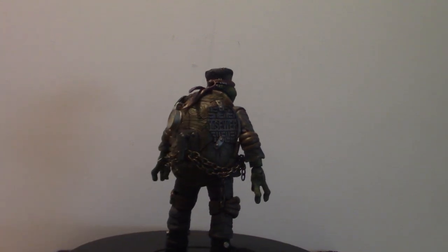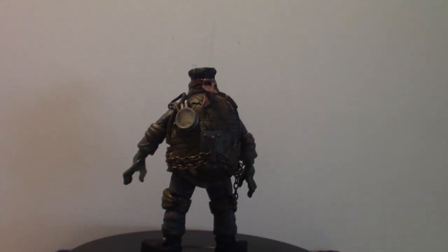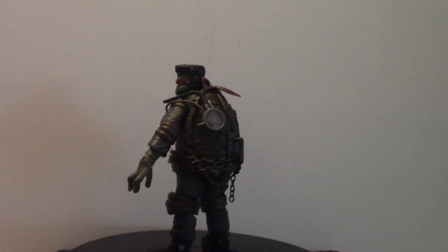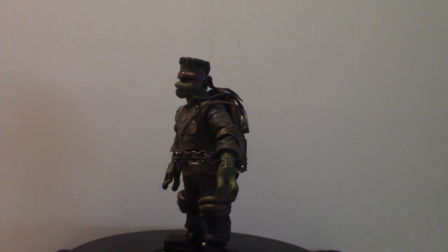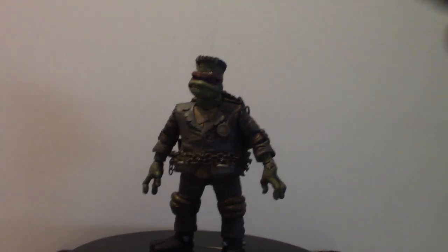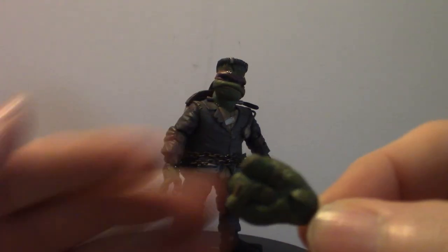We're going to get into the accessories and then talk about the figure itself. This particular figure comes with four extra hands — I guess for gripping certain things like the daggers and such. It comes with four sets of hands and two daggers, or sai I think they're called. Let's start with this one here.